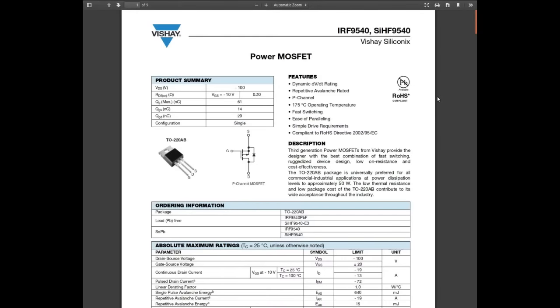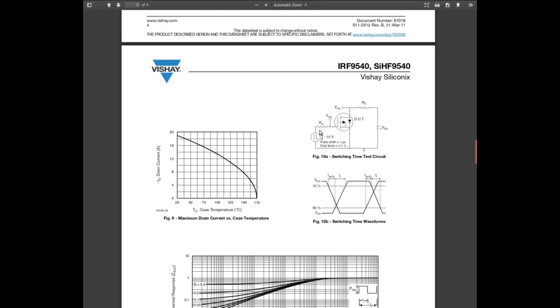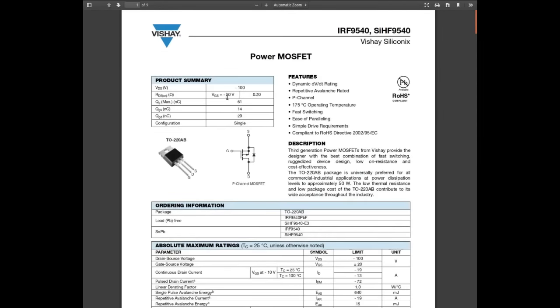Since there isn't much information in the listing, let's get the real datasheet. Maximum power dissipation: 150 watts. Drain-source voltage limit: 100 volts. Continuous drain current: 19 amps at 25°C or 13 amps at 100°C. That thing is a beast — it claims to work up to 175°C. It looks like it wants a higher voltage to turn on solidly — it's not quite logic level. Full on RDS is 0.2 ohm at 10 volts gate-source.